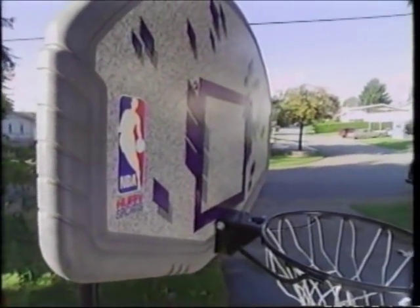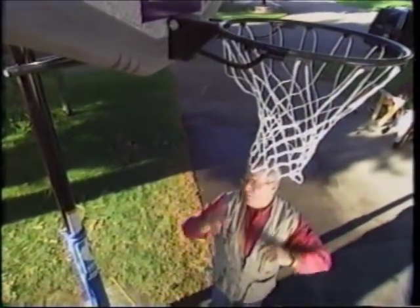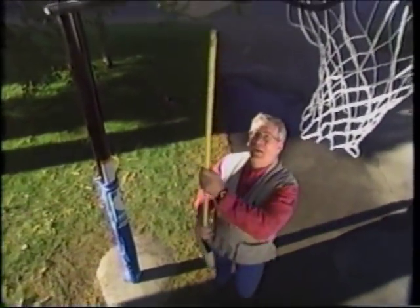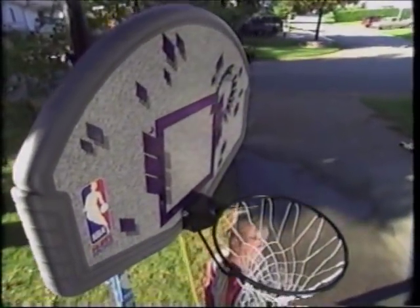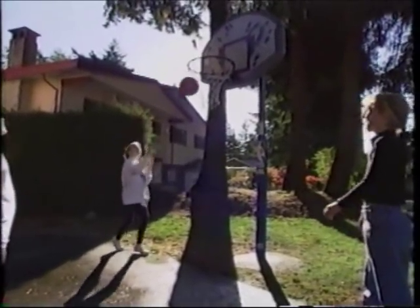There we have it at the 10-foot regulation height. I used to be able to slam dunk way up there, but if children want to play, very simply — take a broom handle, put it into the slot, lift up, let it release, and it comes right down. Now the children can play. Basketball is great fun for children: it keeps them busy, keeps them active, and it's great exercise.